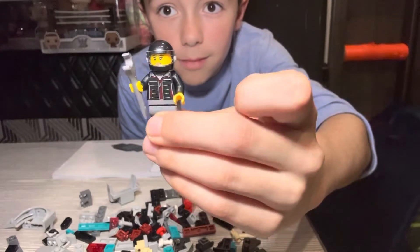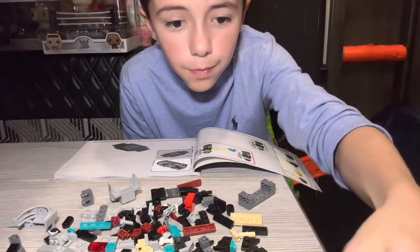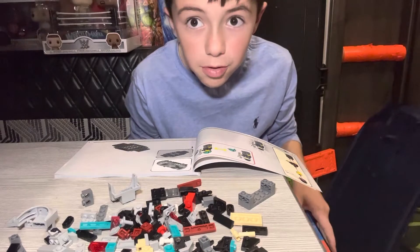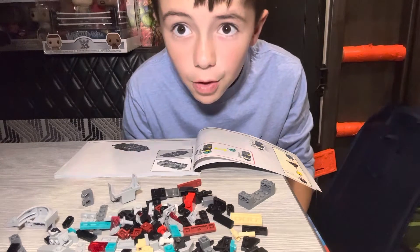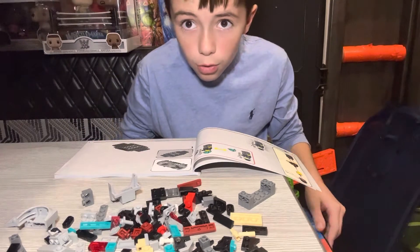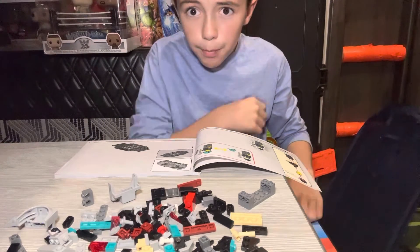Here it is. That's very cool. So yeah, I was just going to build a minifigure and guess what, I'm going to build the rest of this. Okay, so let's get building — this side.